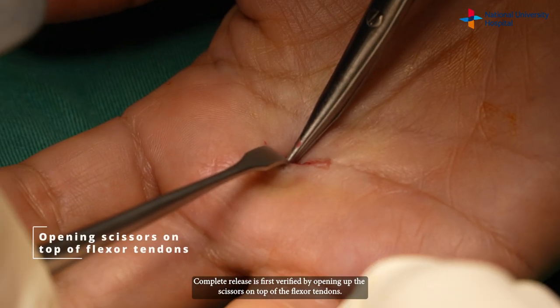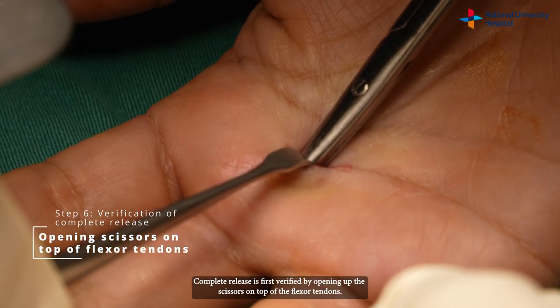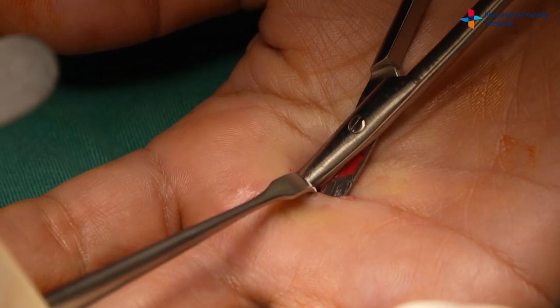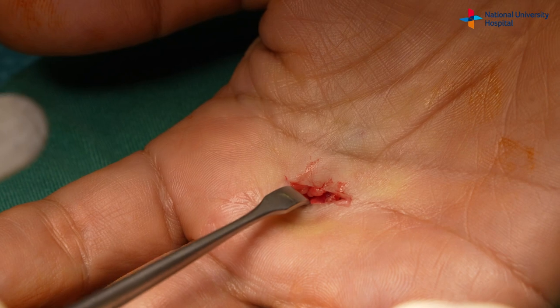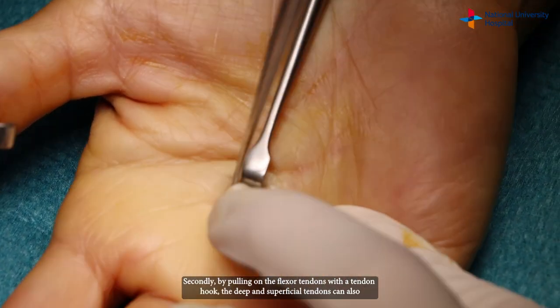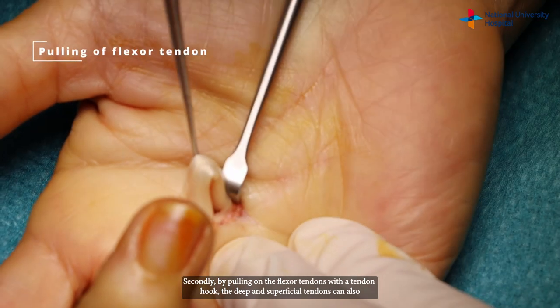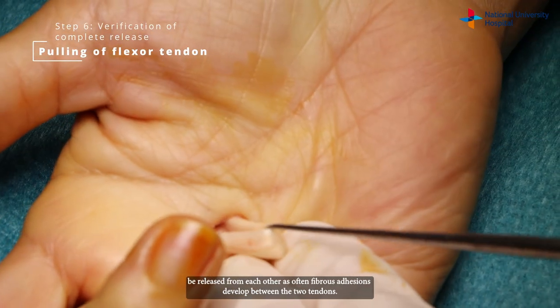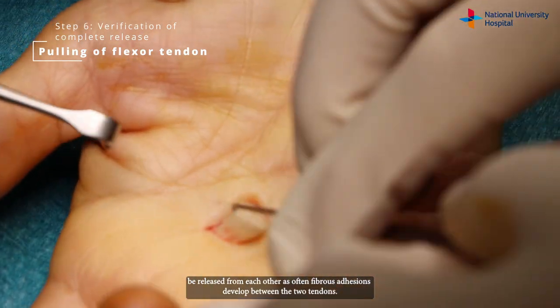Complete release is first verified by opening up the scissors on top of the flexor tendons. Secondly, by pulling on the flexor tendons with a tendon hook, the deep and superficial tendons can also be released from each other, as often fibrous adhesions develop between the two tendons.